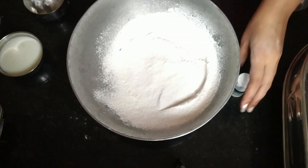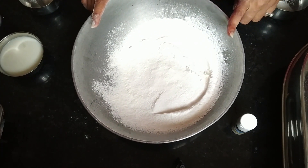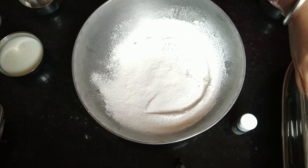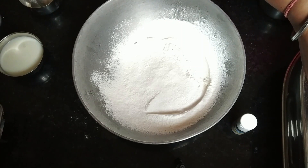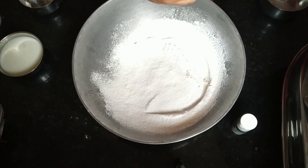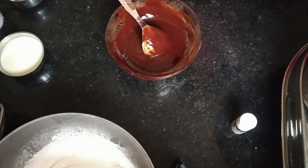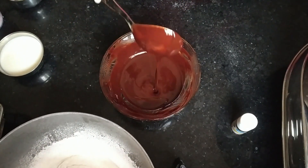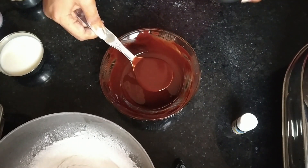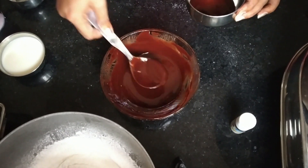I have taken all the ingredients. Now I will get the batter ready. We need to pre-heat a cake cooker or a normal pressure cooker. I am using a cake cooker and I will keep it pre-heating for 10 minutes. Now the cooker is pre-heated. I will set aside a little of the melted chocolate to use for garnish when the cake is made. The rest of the melted chocolate we will use in making the cake batter.